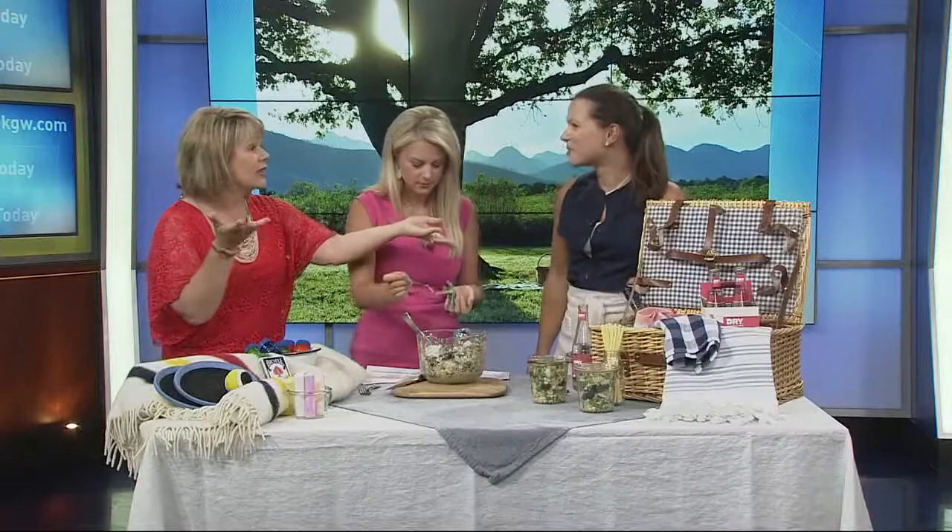Also, don't forget beverages — there are lots of single serving options available too. Tell us again about your app. My app is Weeknight Society, weeknightsociety.com. It's weeknight menu planning and recipes for families — easy 20-minute recipes that you can do with your family and with your kids. This is so good — isn't that delicious? I'll have to put that up on the Portland Today Facebook page and on our app. Thank you.